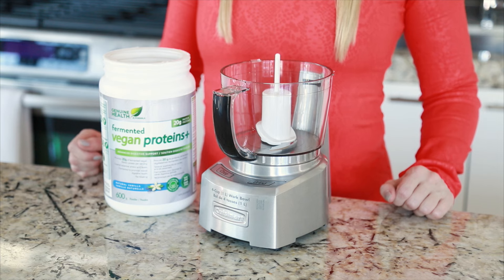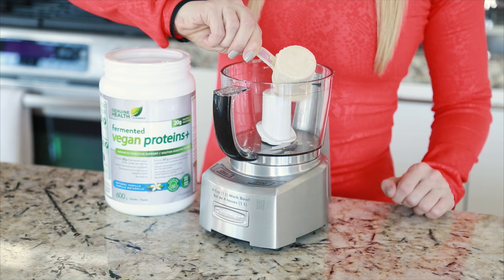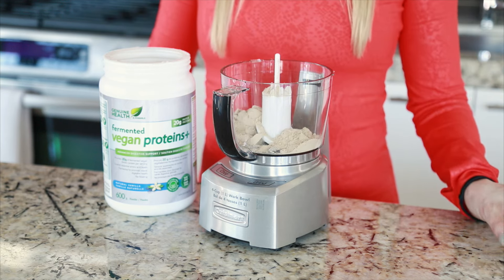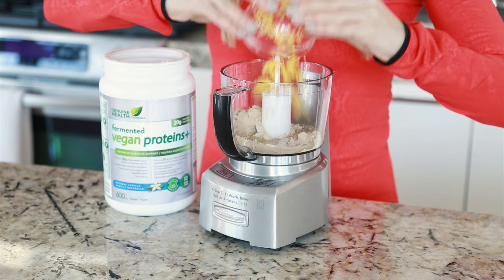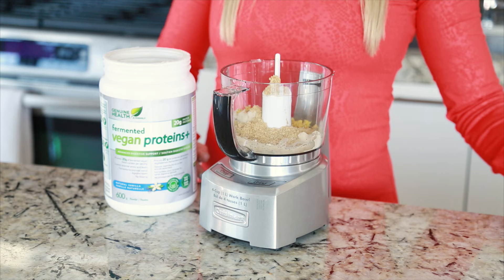One scoop of fermented vegan Proteins Plus vanilla, half a teaspoon of poppy seeds, one lemon squeezed and zest grated, two tablespoons of ground flaxseed.